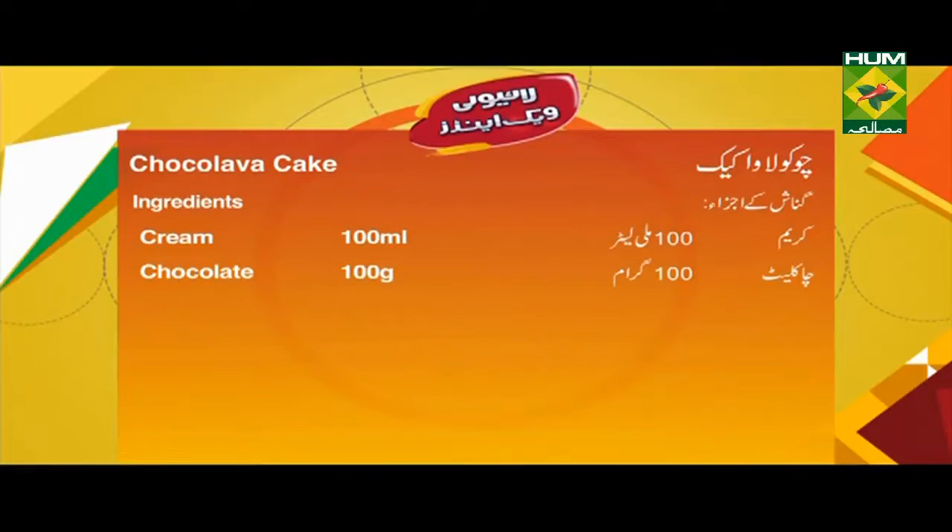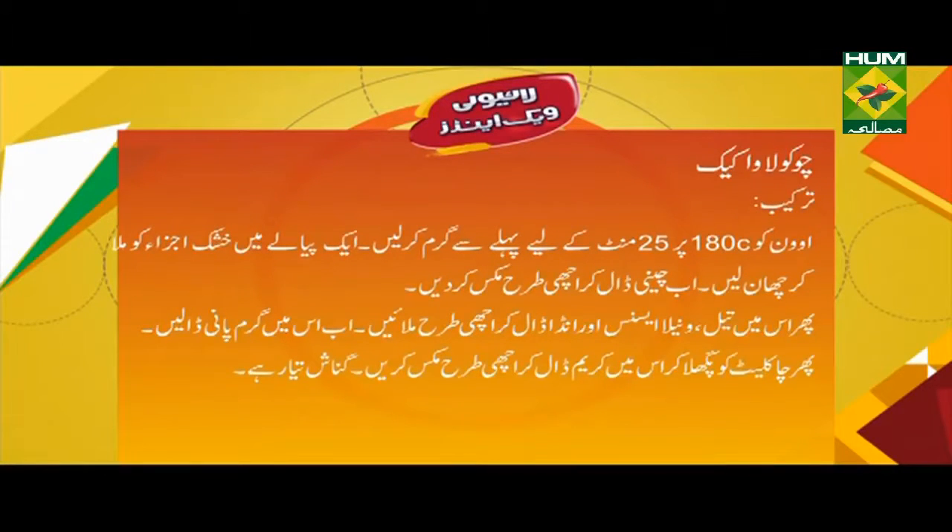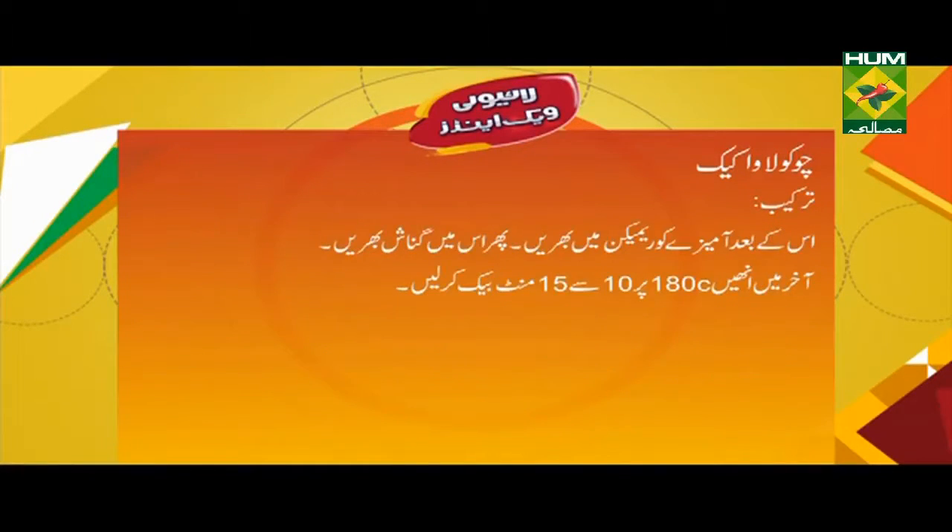گناش کے اجزا: کریم 100 ملی لیٹر، چاکلیٹ 100 گرام۔ تریکب: اوون کو 180 ڈگری سینٹی گریڈ پر 25 منٹ کے لیے پہلے سے گرم کر لیں۔ ایک پیالے میں خشک اجزا کو ملا کر چھان لیں۔ اب چینی ڈال کر اچھی طرح مکس کر دیں۔ آخر میں 180 ڈگری سینٹی گریڈ پر 10 سے 15 منٹ بیک کر لیں۔